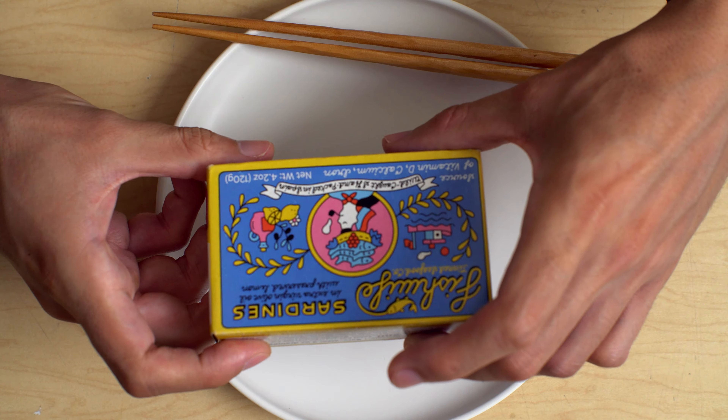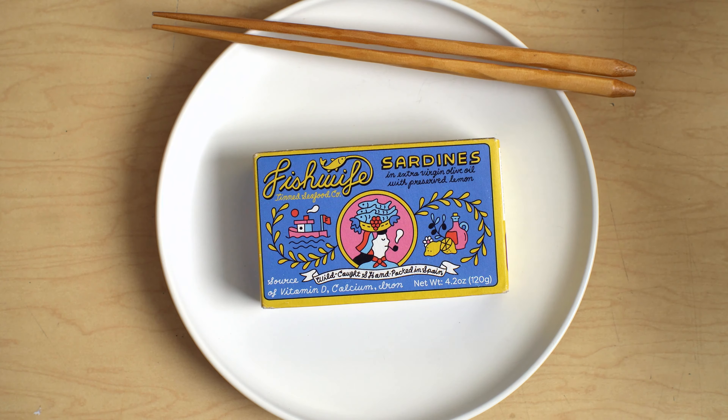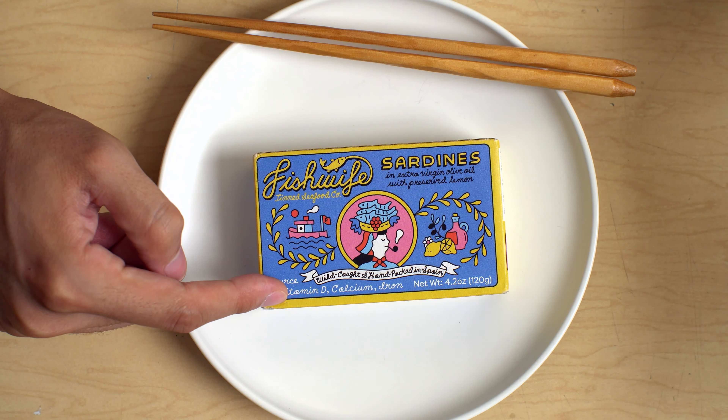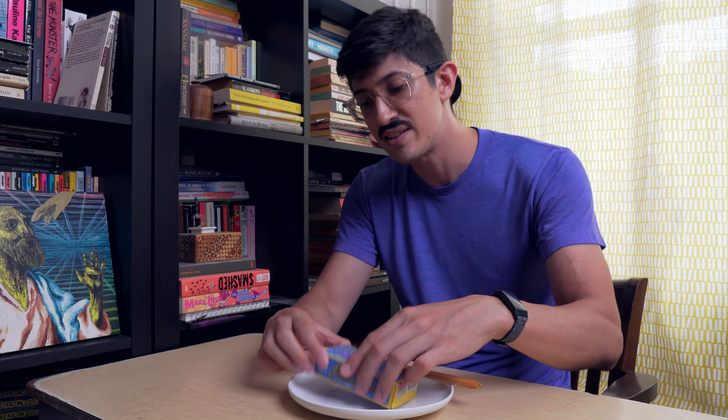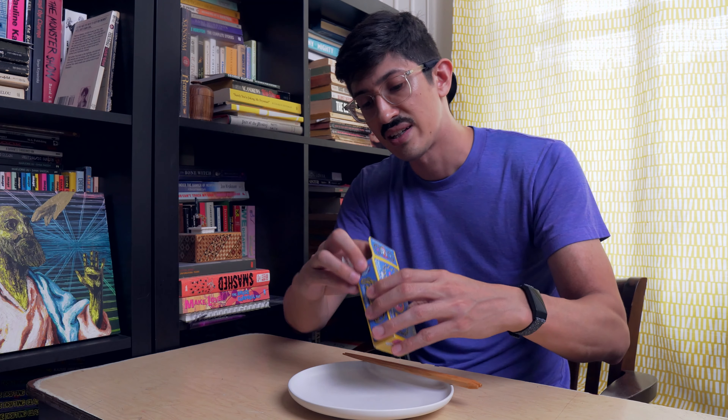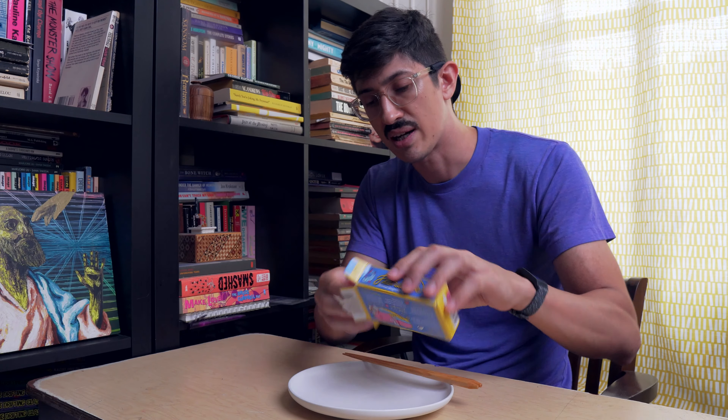On the front of the box we've got normal kind of stuff, and they're like, oh my god, there's vitamin D, there's calcium. Good grief. Yeah, these are gonna be healthy — so healthy. Okay, open up the box.